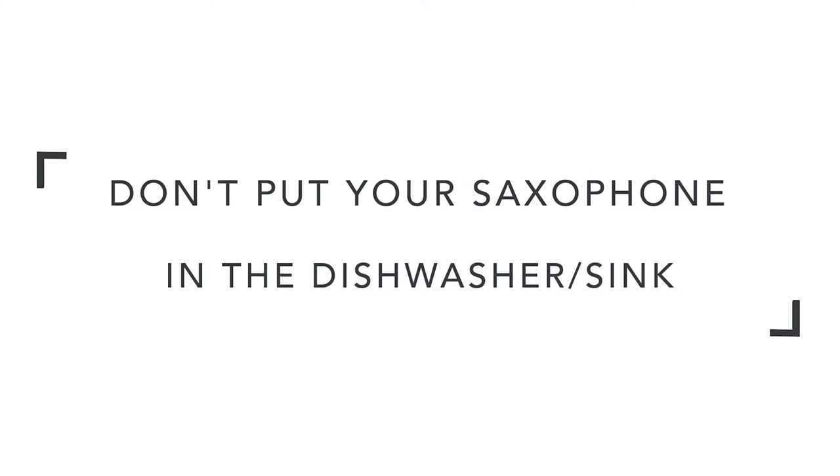Hi everyone. I thought I'd take a couple minutes today to teach you all how to clean your saxophone at home. I don't think I need to say this, but I'm going to say it anyway just to be careful — don't put your saxophone in the dishwasher or the sink. That was obviously just a fun way to start this video. The instrument that did go in that soapy water was one that had been damaged 15 years ago and is now purely decorative. So don't do any of that.